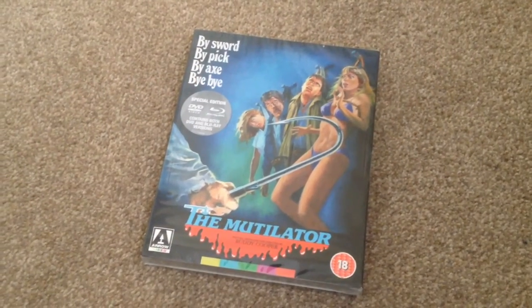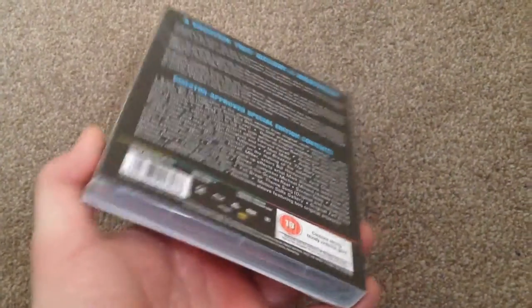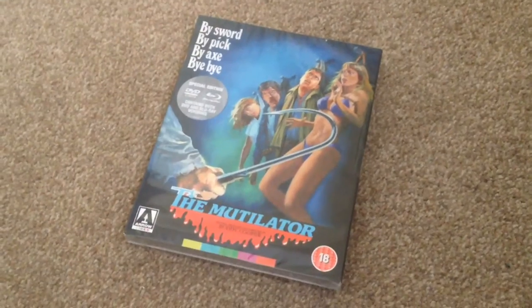What's up YouTube, it's Yuzi here and today I've got an update for you. I'm going to show you the Mutilator on Blu-ray. As you can see it's still sealed, so let's open it up and take a look.